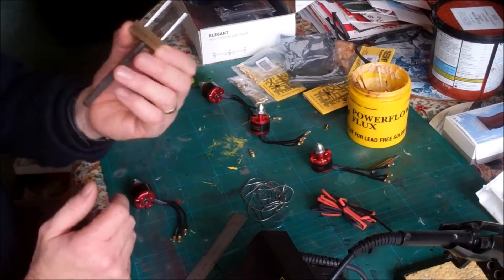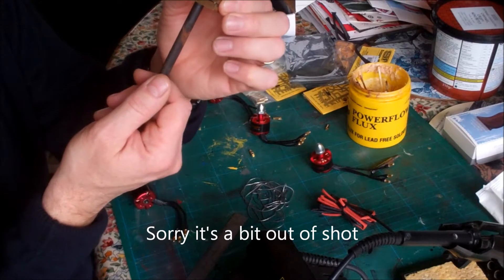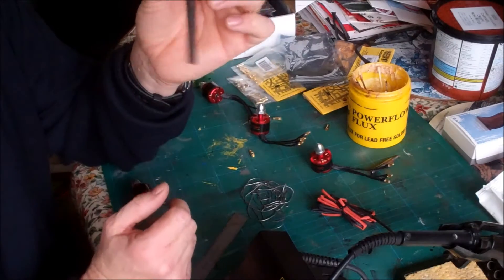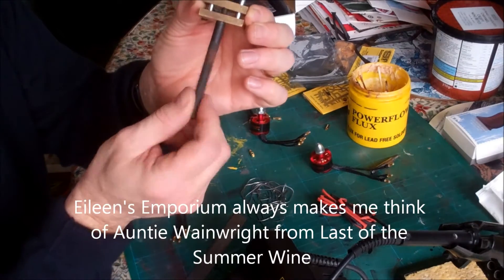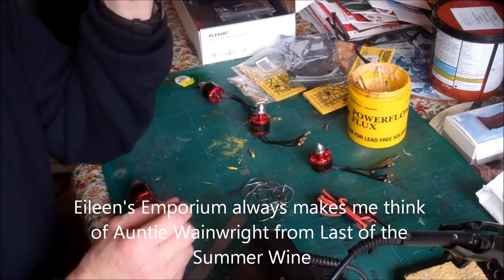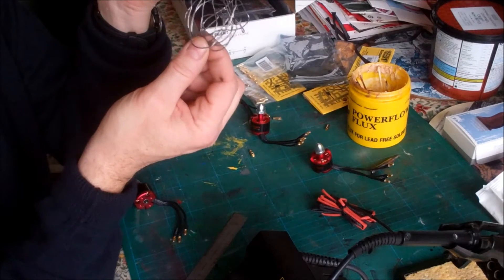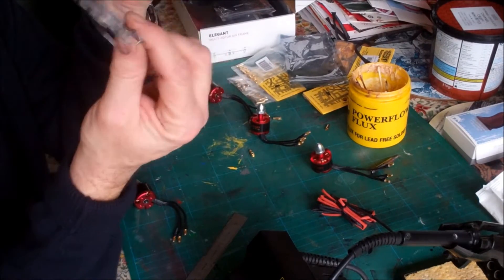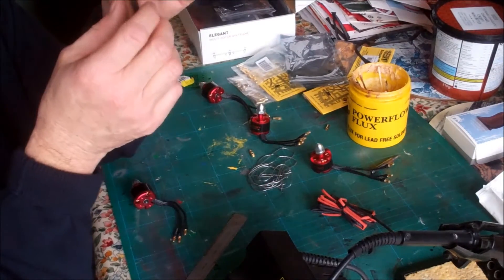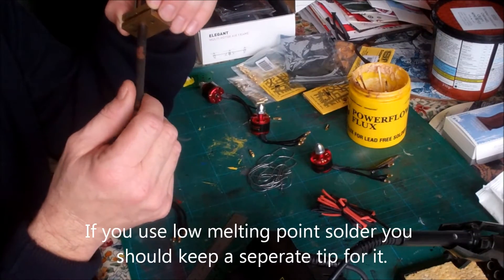Another useful thing for soldering bullet connectors is this little vise. It came from a place called Eileen's Emporium, which is primarily an independent model railway shop but they sell lots of useful little tools. It's a good handheld little vise with a little nick so it holds the bullet connector. Also you can still get lead solder from them — that's all my current stock. This is 145 degree solder, meaning it melts at 145 degrees C. I've also got some that melts at 70 degrees C, which is used for white metal — 70 degrees C is less than boiling water.